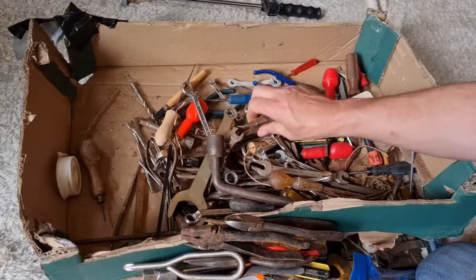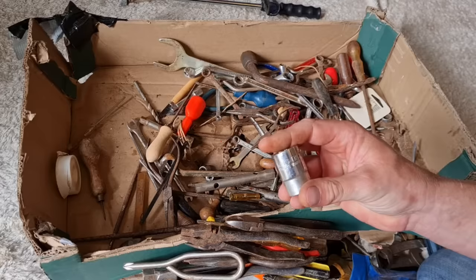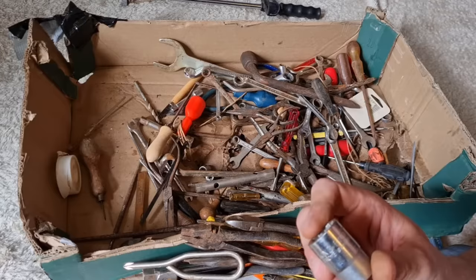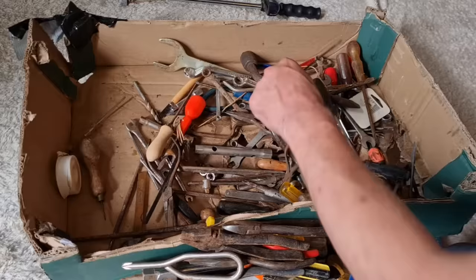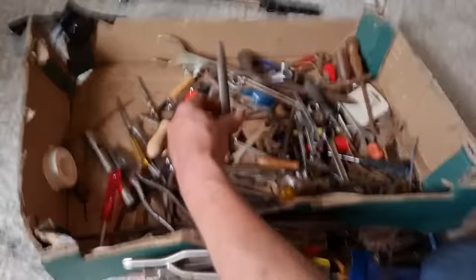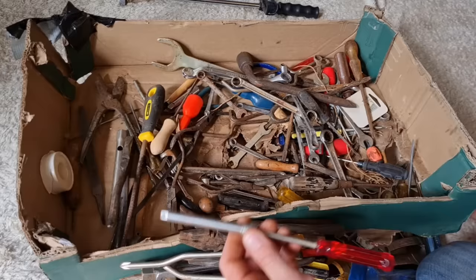Some miniature needle nose pliers, two pairs of them. So have I got eight pounds worth? Way more than that — look at this: a King Dick socket! If you remember from last night's video I came across two King Dick breaker bars, so now it looks like we've got a socket to go with them. There is just so much stuff. Digging right into the bottom — there's a handy little three-eighth drive extension. I'm always wanting quarter-drive extensions so yeah, very happy.